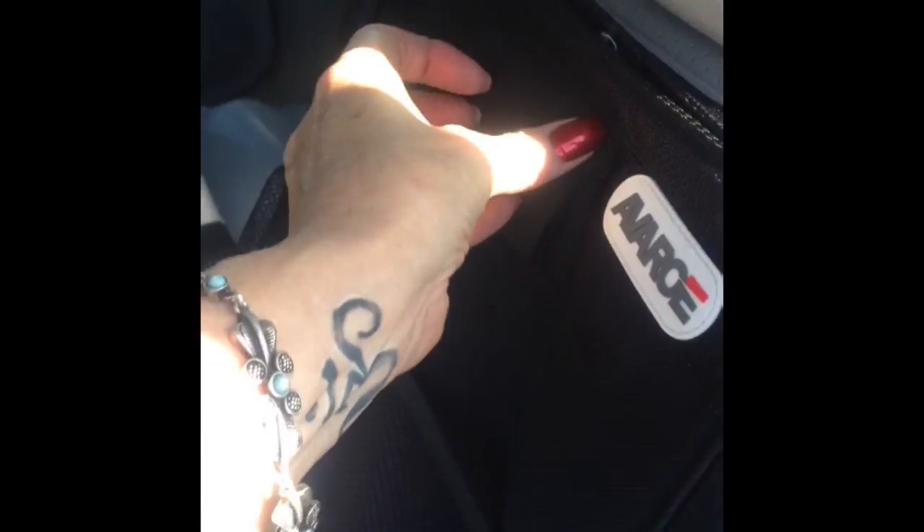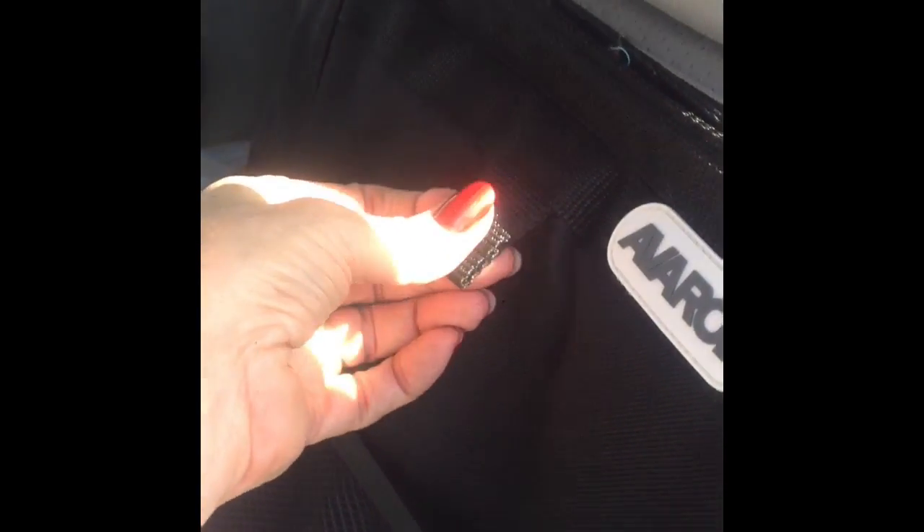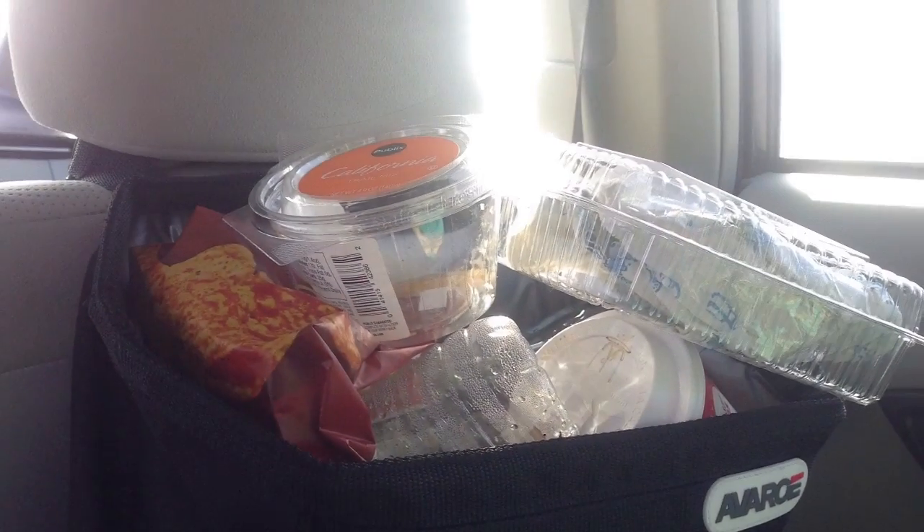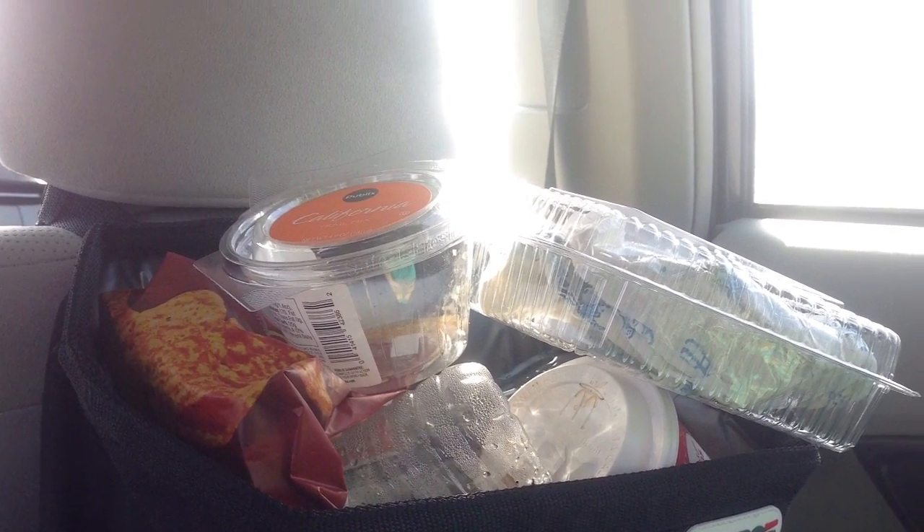How many times have you gotten in your car only to find a bunch of trash on the floor, on the seats, you name it, stuffed in the door jams? Well, I share my car with my daughter, who is less than tidy when it comes to keeping the car clean. She constantly is throwing her trash on the floor of the passenger side of the car, giving it the appearance close to what you would see on an episode of Hoarders. It makes me crazy!